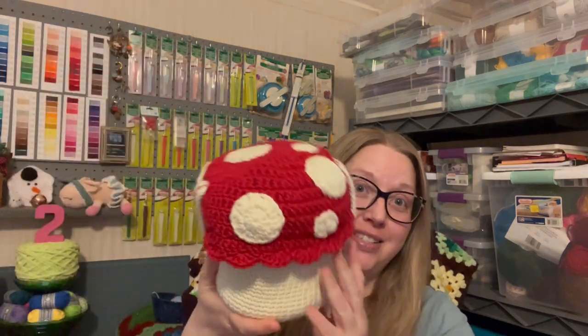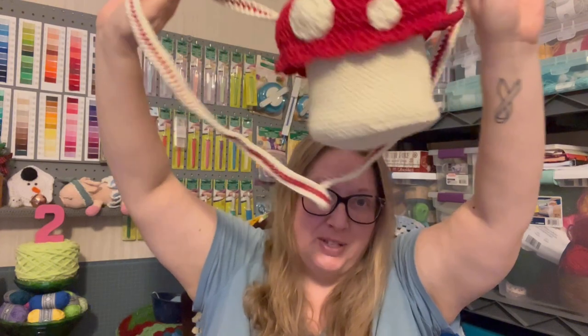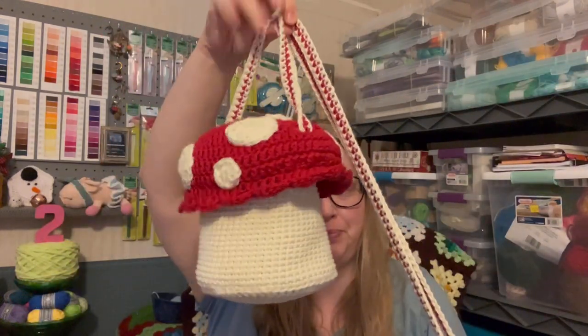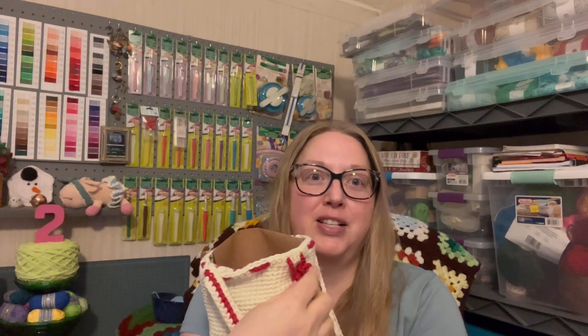The first thing I finished is my mushroom bag, and here it is in all of its glory. I do have it stuffed with something just to fill it, trying to get the handles up for you guys. The lid lifts up like this and falls to the side, and it's got some drawstring here.